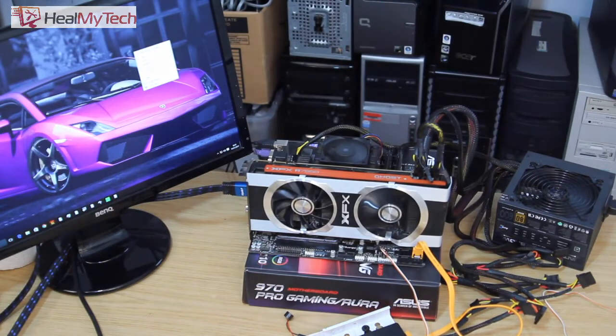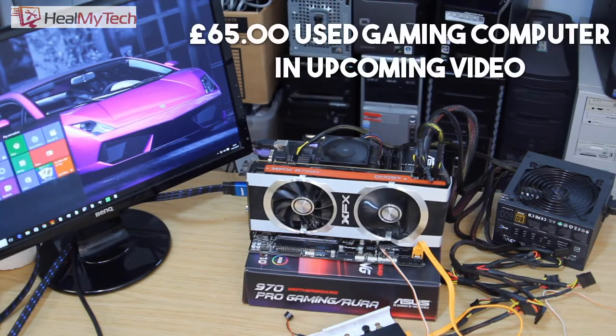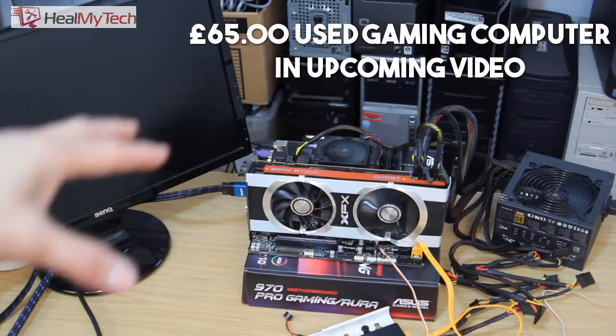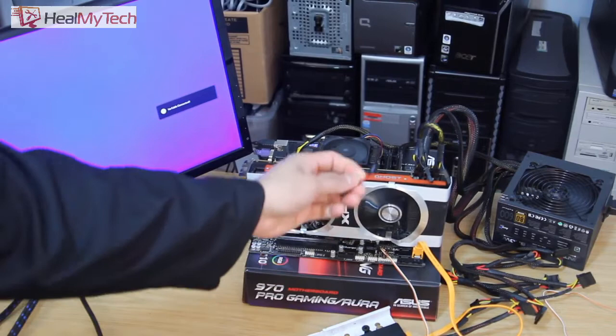So this computer is working fine. I actually bought it used for 65 pounds. There's more to it than meets the eye — it's all set up including the case and everything; it's a gaming computer. I'll be doing a video on it shortly.